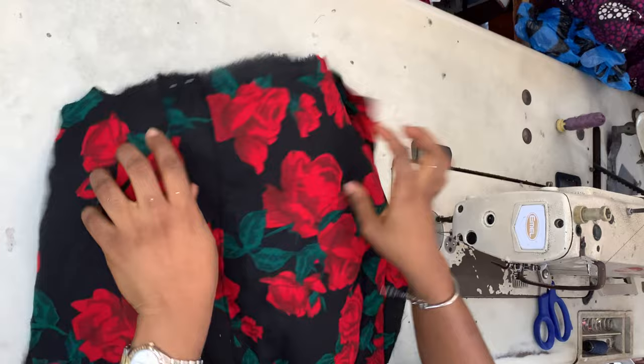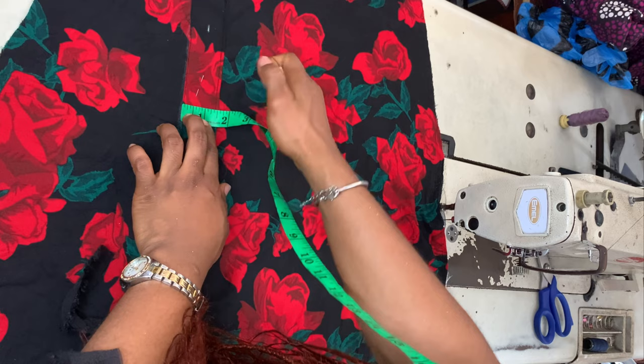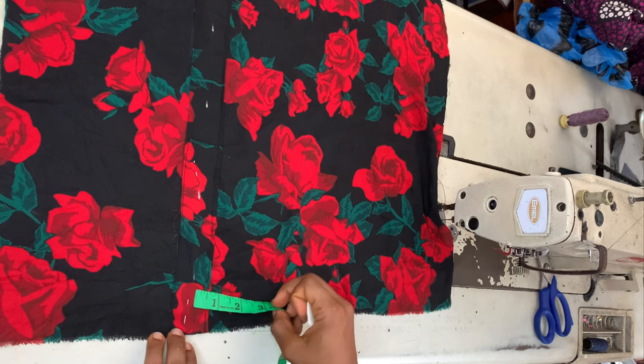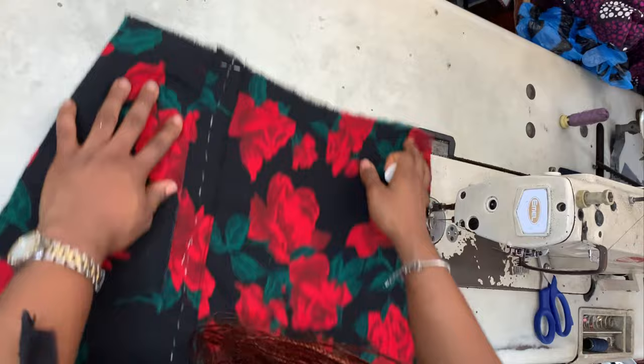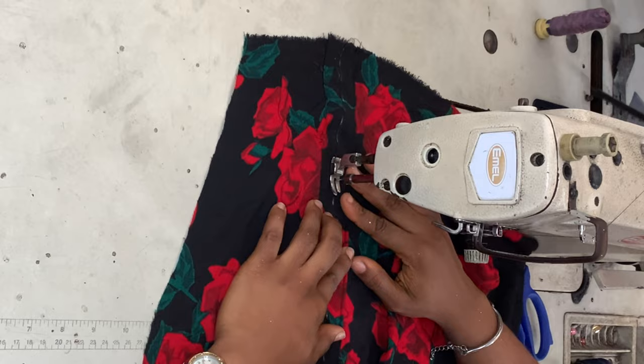Once done with that, I'm going to mark the midpoint or center point of that casing after sewing it onto the front piece. Make sure it's in a straight line because you're going to sew along that line. I sewed a straight line from the top all the way to the bottom, following the midpoint line.